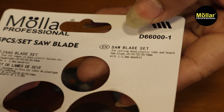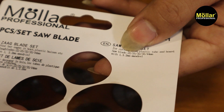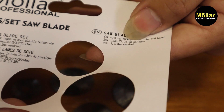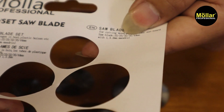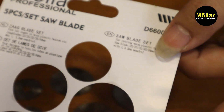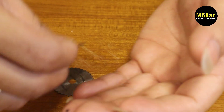Dan untuk ukurannya dari 22mm, 25mm, 32mm, 35mm, dan paling besar 44mm. Ini dikhususkan untuk kayu dan juga plastik.